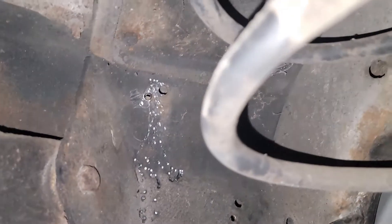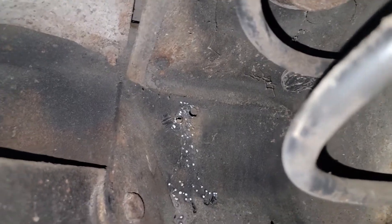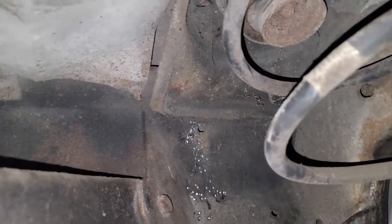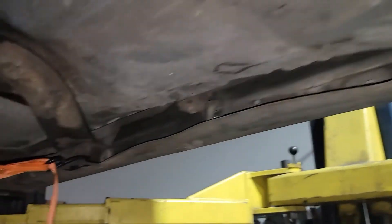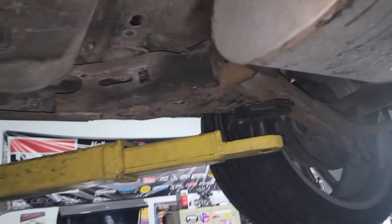That one bolt in there was a pain. You can't really get to it from behind, so I knocked off the backside threads and then just used an air chisel with a punch and knocked the bolt through that bracket to get it off. But all the fuel lines are out completely.